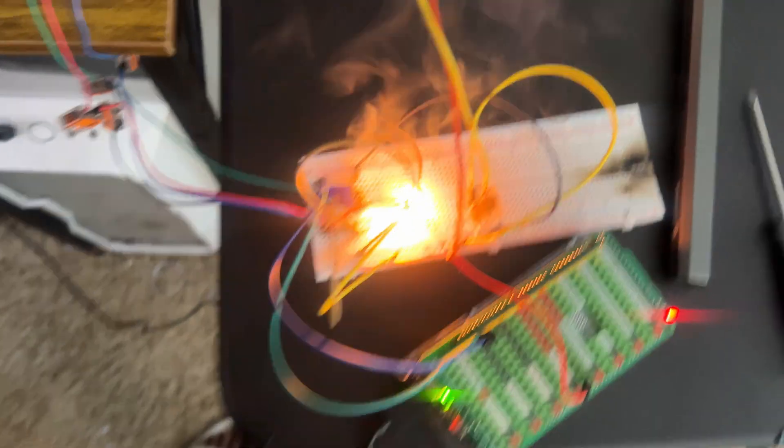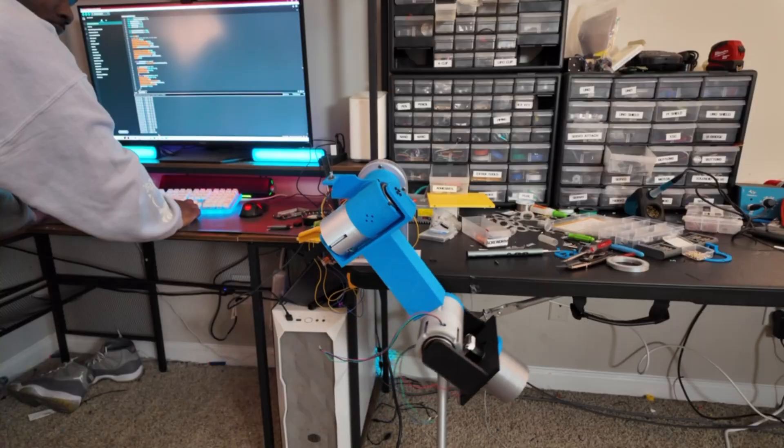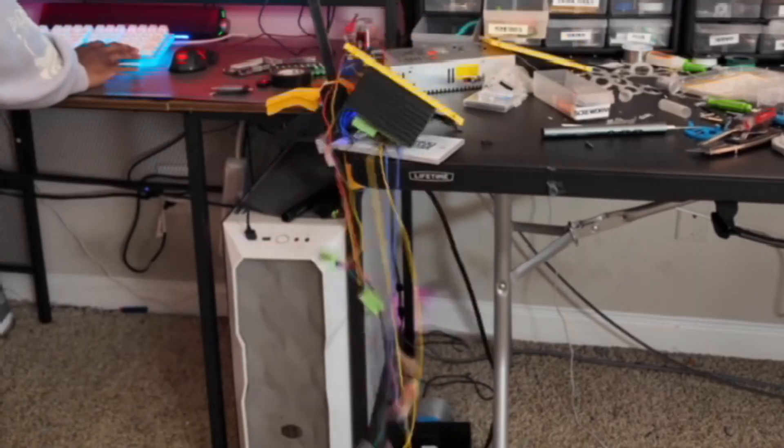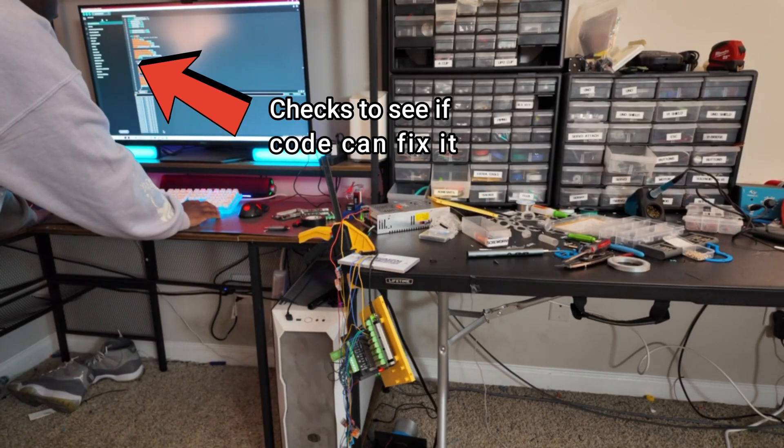For the past five months, I have been very busy working on a robotic arm, and it has not been going so well. But I'm not a quitter — I'm just going to redesign everything all over again.